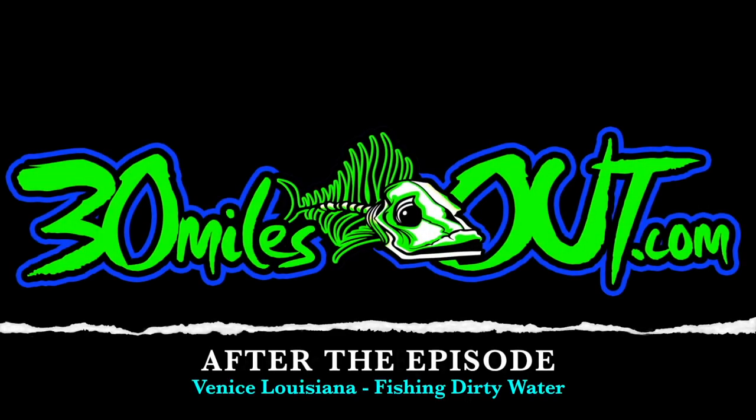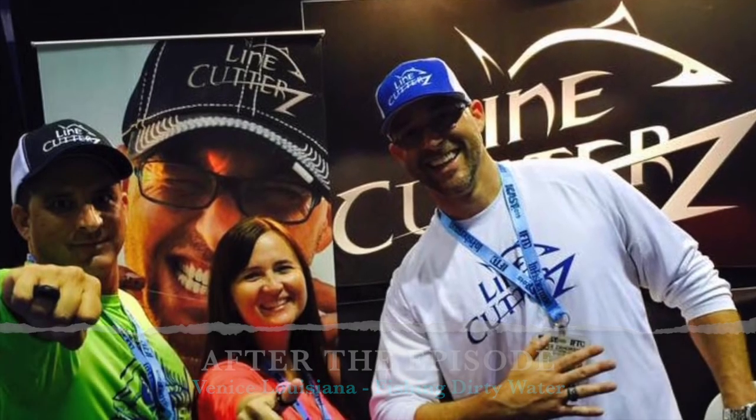Welcome back to After the Episode, brought to you by Line Cutters, the adjustable ring that cuts fishing line. Welcome back to Line Cutters, After the Episode.